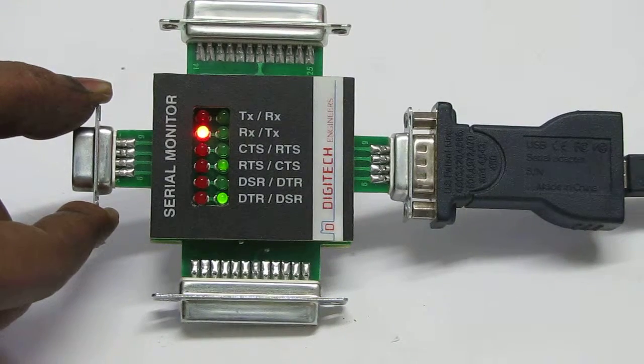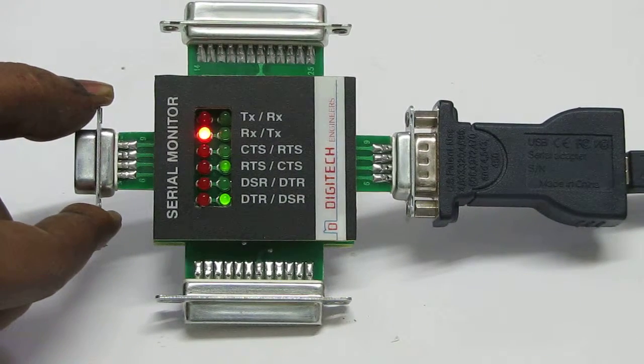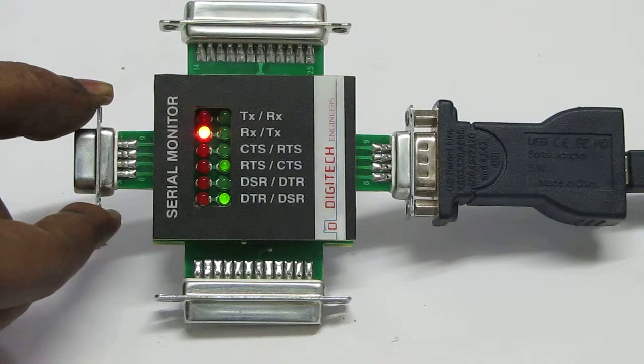In this video clip, we will see how the wrong connections take place.